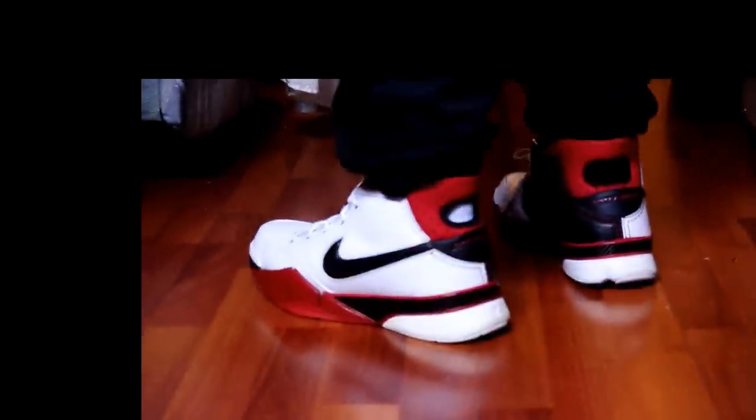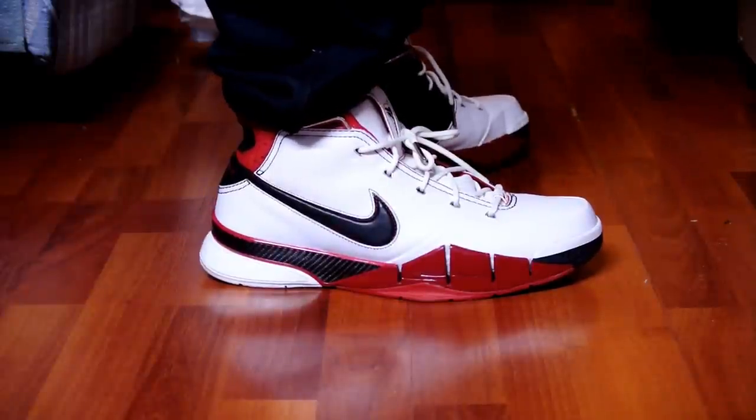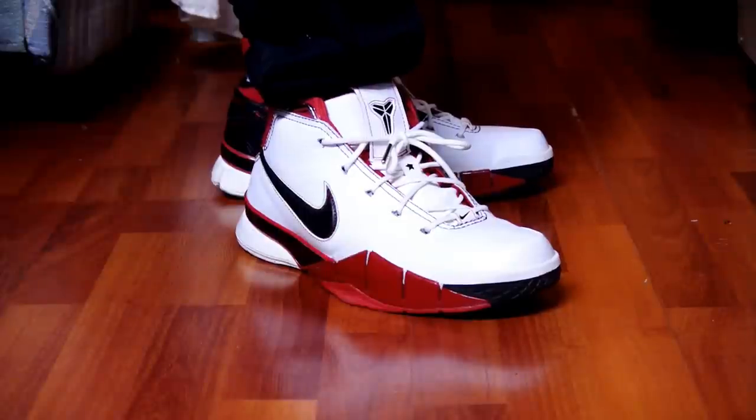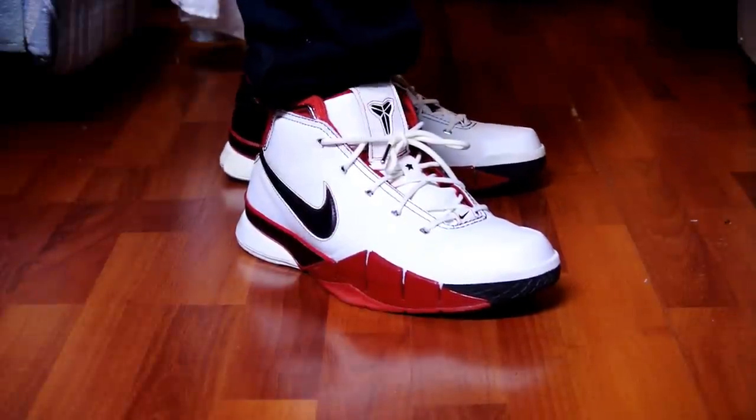This pair here is actually a size 12 and it fits alright surprisingly. The rest of my pairs were all a size 11 and a half — I think size 11 would fit alright as well. These fit like a glove, really snug.